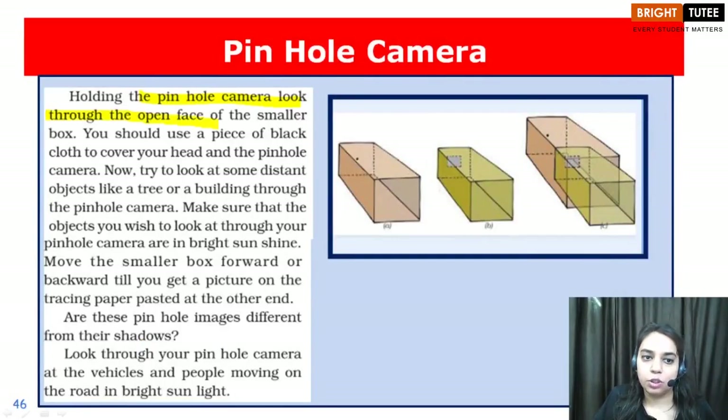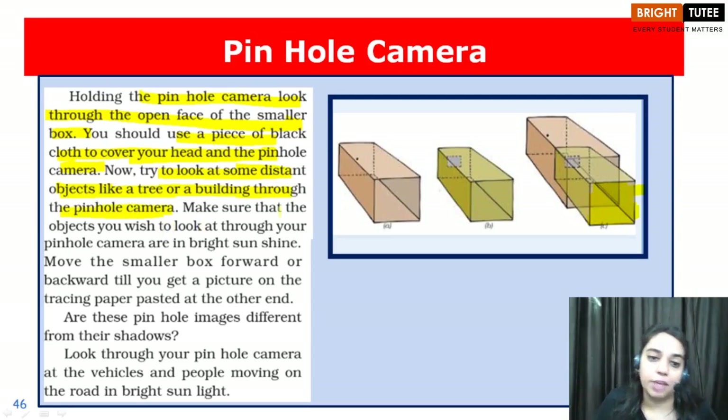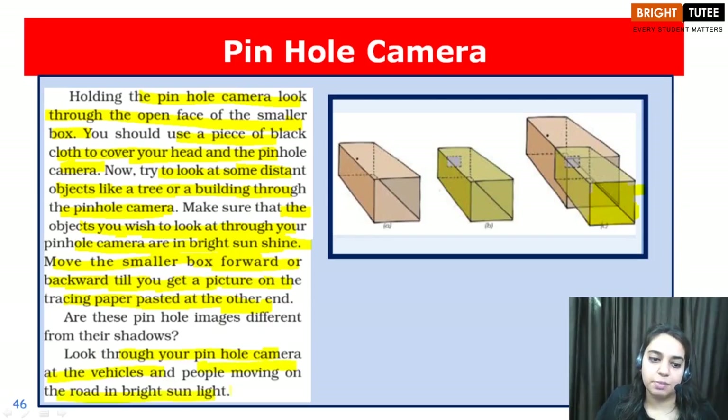Holding the pinhole camera, look through the open face of the smaller box. Use a piece of black cloth to cover your head and the pinhole camera. Now try to look at some distant object like a tree or a building through the pinhole camera, making sure that the objects are in bright sunshine. Move the smaller box forward or backward till you get the picture of the object on the tracing paper.